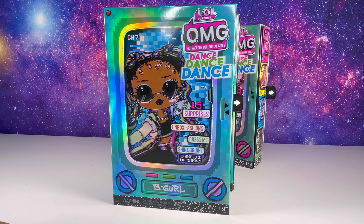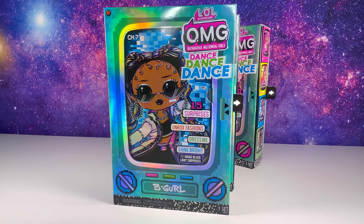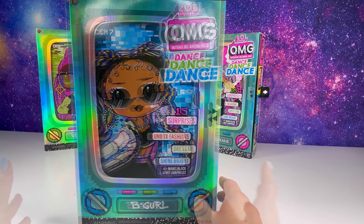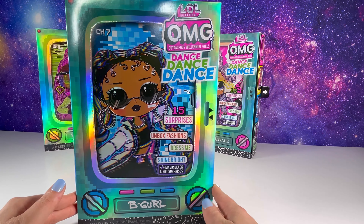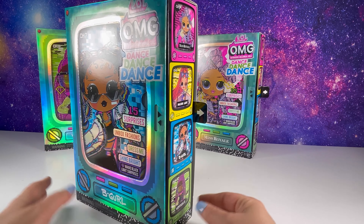Please like and subscribe to my channel, and tell me which one is your favorite down below. The retail price is $24.88. I have a special request from my daughter to open B-Girl first, so let's do it.